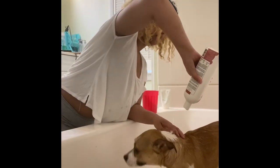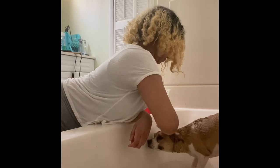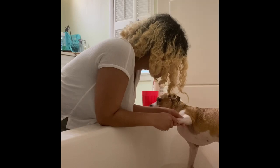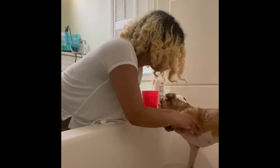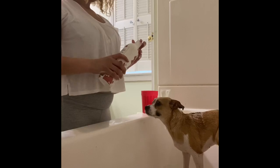Then I'm just going to rinse that off as well, and after that you just start to condition her. I like to get the conditioner everywhere — I like to massage it into each one of her paws and make sure I really get her arms.